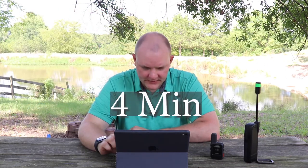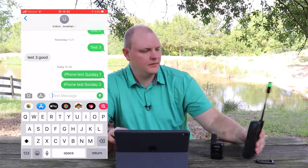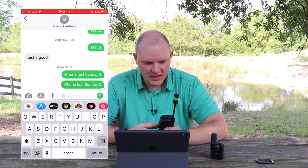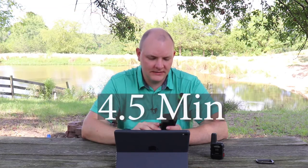We're still waiting for text message two. Here we go — in progress, please wait. iPhone test Sunday number two. I'll put the time up for how long that took.